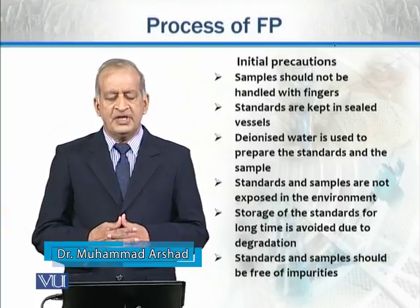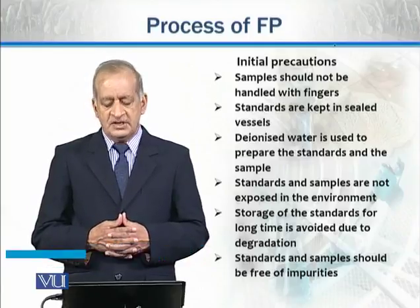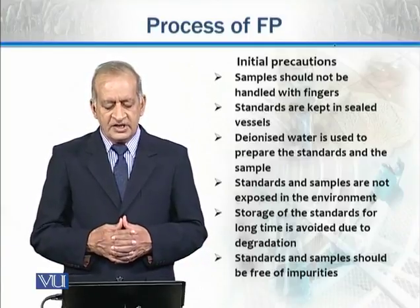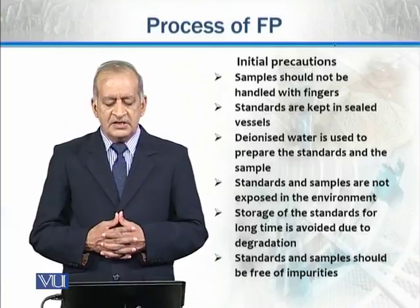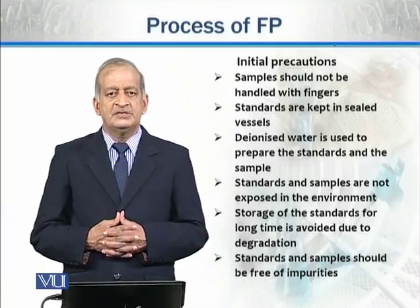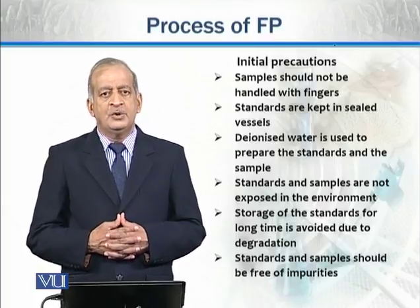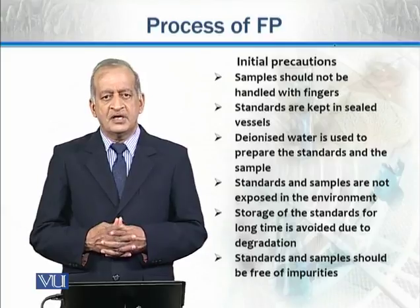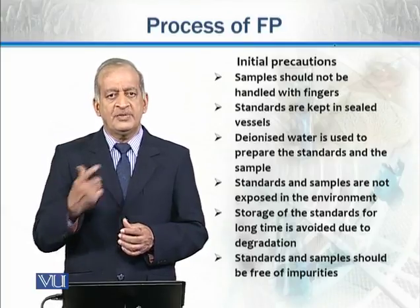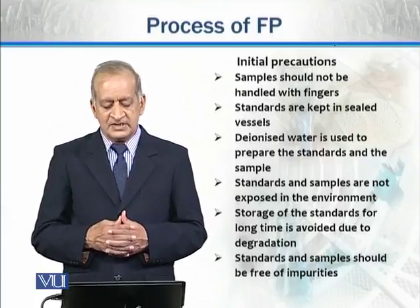Samples should be handled with some instruments. Standards should be kept in sealed vessels — we use the instrument to calibrate the standard. We should not open the sealed vessels; if we open them, the solvent will evaporate and the concentration will change. They should be kept in sealed vessels.